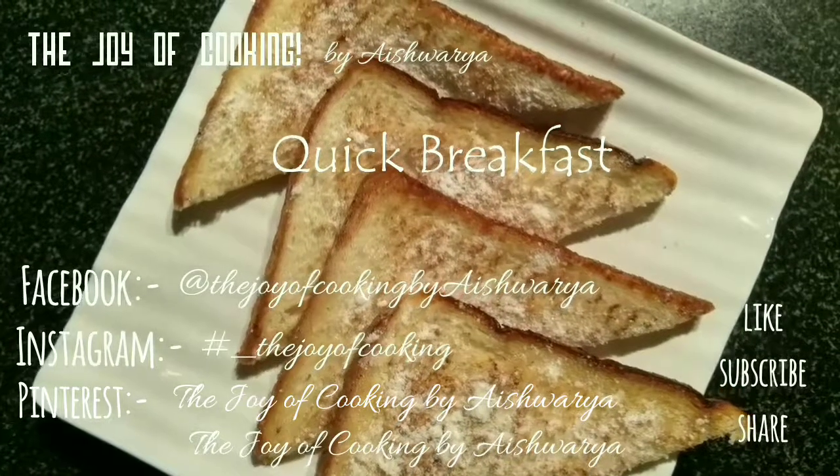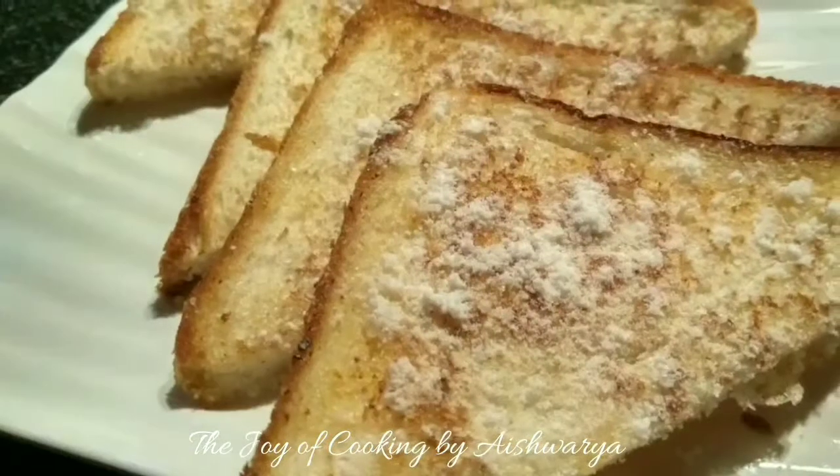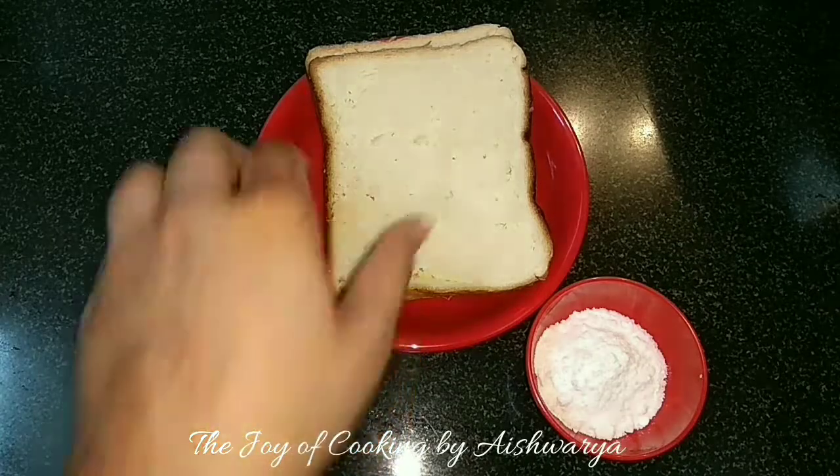Hi friends, I am Aishwara Sundil Bibalkar, welcoming you to my channel The Joy of Cooking. Today I am going to share with you a quick breakfast recipe that is made with bread. So let's start. For that we require bread slices.